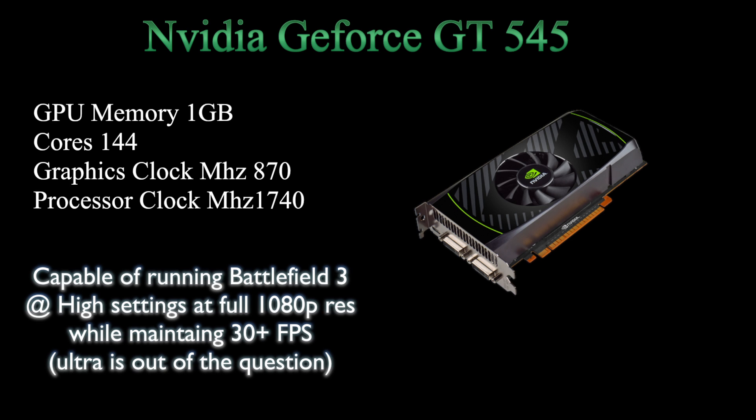For the entry model we have the NVIDIA GeForce GT 545. It has 1 gig of memory, 144 cores, a graphics clock speed of 870, and a processor clock of 1740. According to Alienware, it's capable of playing Battlefield 3 at high settings at full 1080p while maintaining 30 frames. Ultra is completely out of the question — if it can barely maintain 30 frames at high settings, putting it on Ultra would just bog the system down into a slideshow.